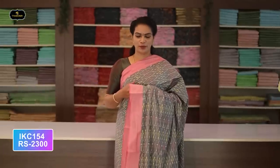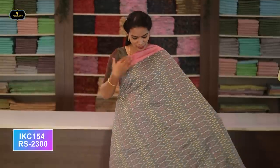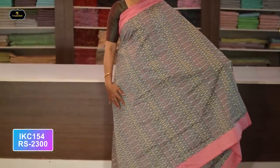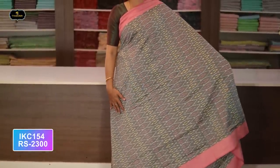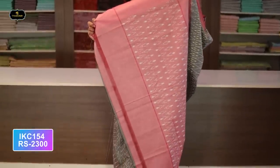Saree number eighteen: color purple and orange color combination. Borders — two borders equal size, four inches. All over saree, Ikkath design. Contrast pallu with Ikkath design in pallu also. Without blouse saree, two-by-two try. Cost after discount: 2300 rupees.